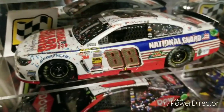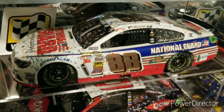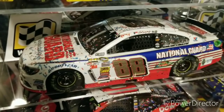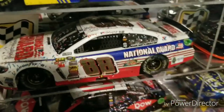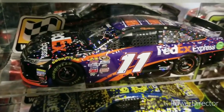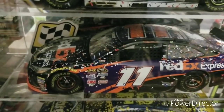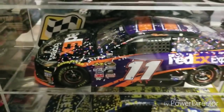Moving on to the Daytona 500 wins — we have Dale Earnhardt Jr.'s 2014 Daytona 500 win, ten years after his first Daytona 500 win. A pretty awesome paint scheme — this car can actually be found at the Hendrick Motorsports Museum up in Concord, North Carolina, where I've been a couple of times and seen this car in person. They also have Chase Elliott's first career win up there, which is great. Moving on to the 2016 Daytona 500 win for Denny Hamlin — this one is also autographed by Denny Hamlin, pretty cool to have. Another great Daytona 500, with a little bit of donut on the side. That was Denny's first Daytona 500 win, and he just got his second this past 2019 season, so I also have that die cast on pre-order.